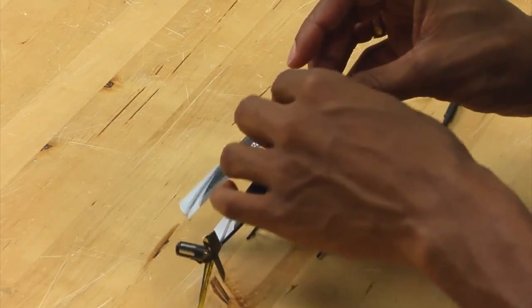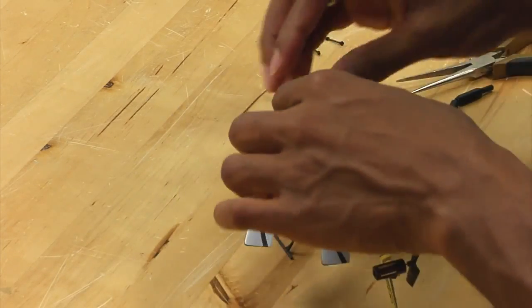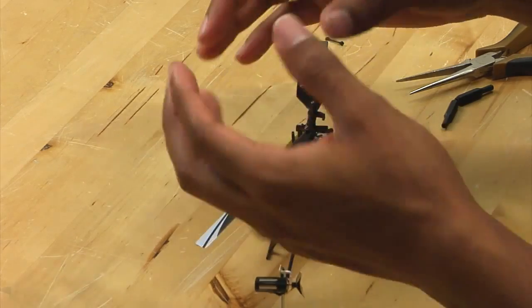Now, you can take the blades off if you wish. It is not necessary to replace a swashplate, but it does make things a little less cumbersome.